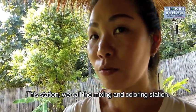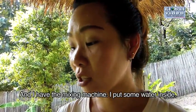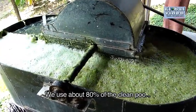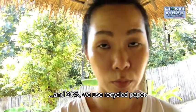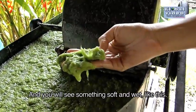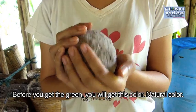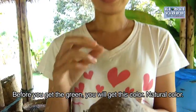For this station, we call it the mixing and coloring station. I have the mixing machine. I put some water inside. We use about 80% of the clean poo and 20% recycled paper. We mix them well for four hours, and you will see something soft and wet, like this. Before you add color, you will get this natural color.